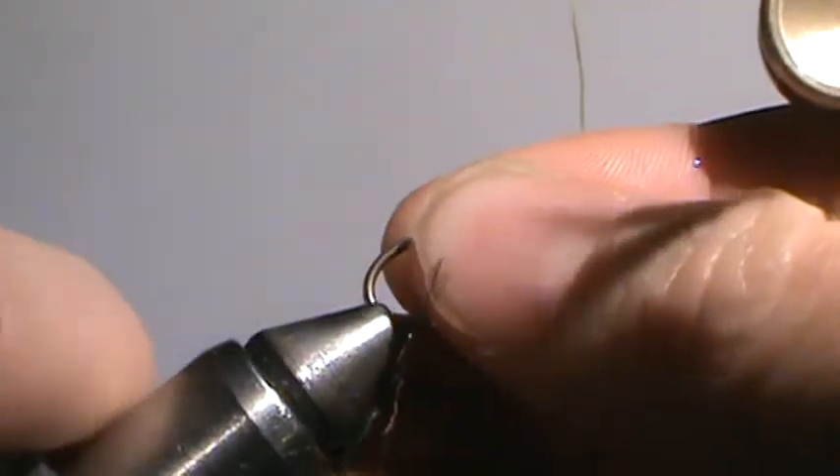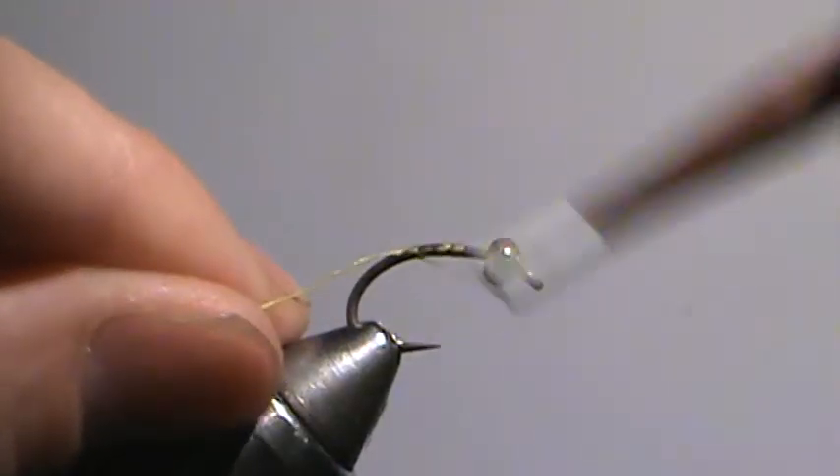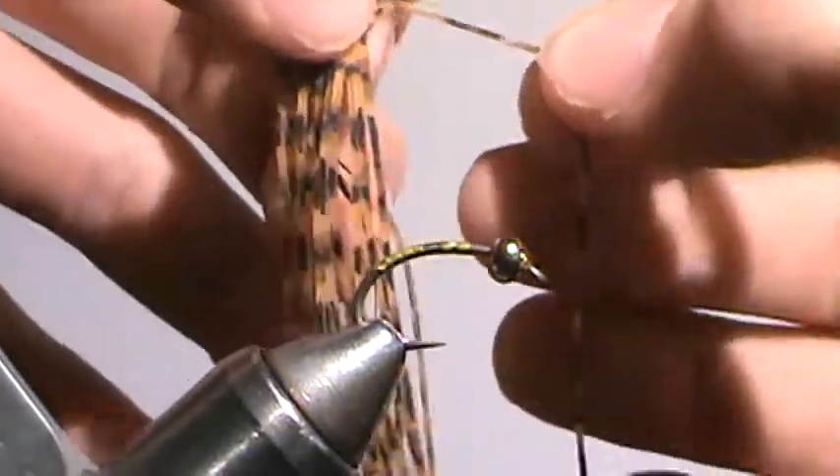Using a number 8 scud hook with a 4mm bead, Danville 210 thread, using these kind of barred sparkly rubber legs.